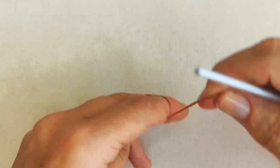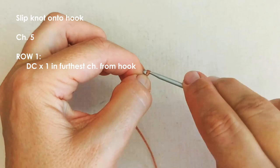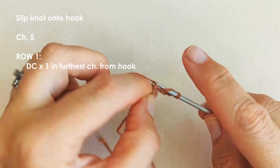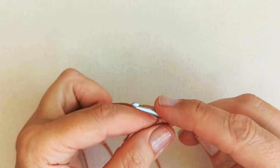To get started, take your yarn and make a slip knot onto your hook. Then get started with a chain of five: one, two, three, four, and five. Now in this furthest chain from the hook we're going to double crochet. Yarn over, insert your hook, pull up a loop, yarn over, pull through two, yarn over, pull through two.